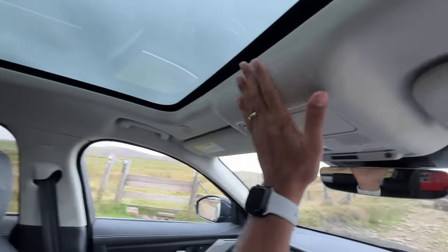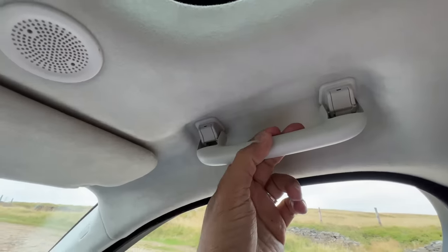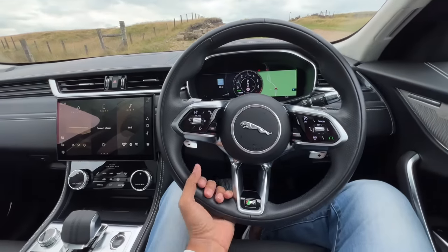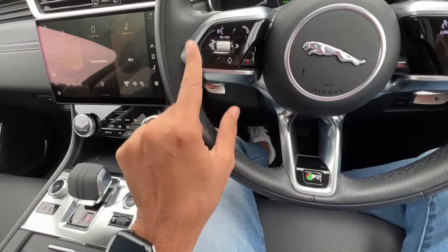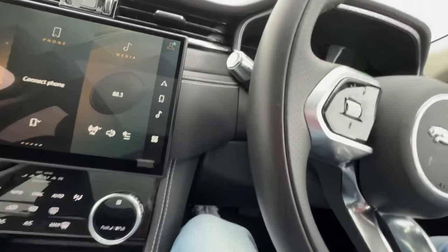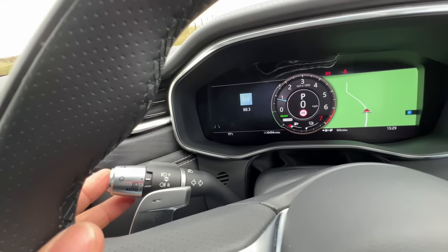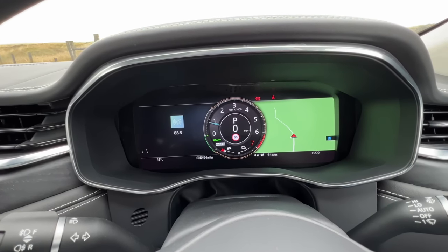There is a handle to hold onto even for the driver, along with a mirror and light. The steering has beautiful leather stitching and is good to hold. There are JLR logos on the steering wheel. The gloss black finish is a fingerprint magnet. The paddles are very large. It gets automatic wipers and automatic headlights. That is a 12.3-inch screen.